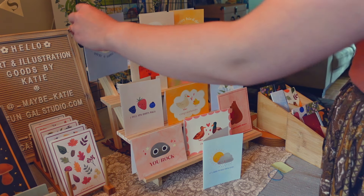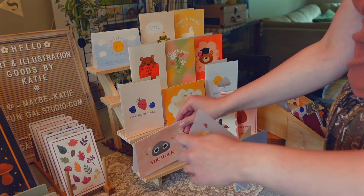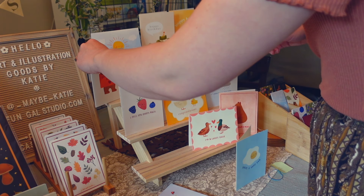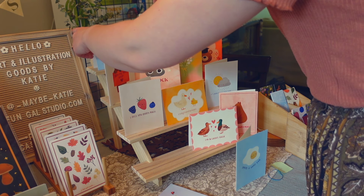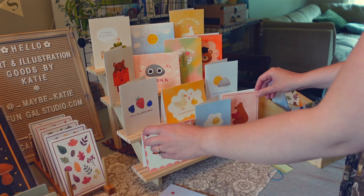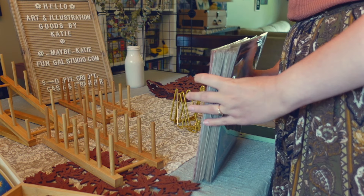The downside of not pre-sleeving cards is it's not as clear to customers how to get them, which can be a deterrent. I have to tell people showing interest, 'Hey, if you want any of those designs just let me know and I've got them back here with an envelope.' One of the tricks I've learned from years in retail is that you want to make things as easy for customers as possible — that moment of uncertainty can be a reason people just decide not to bother. It's a struggle, but I'm prioritizing my values, which for me is being as minimally wasteful as possible.